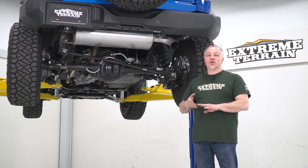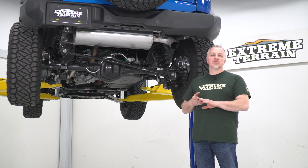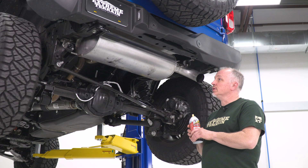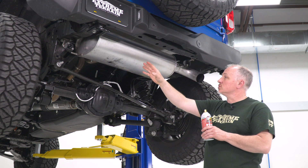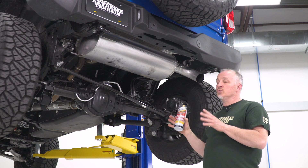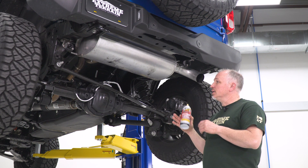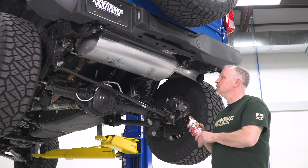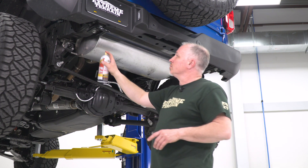I'm gonna walk you through the installation of our MRT axle-back exhaust on our '21 Bronco. It's a pretty easy installation — let's get started. First thing we're gonna do, now that we have our truck up on the lift, is spray our rubber exhaust grommets that hold our muffler up. If you do have to jack up your truck, make sure you use jack stands. With this vehicle being the height it is, you might even be able to lay on the ground and do it. So I'm gonna spray some PB Blaster on our two grommets.